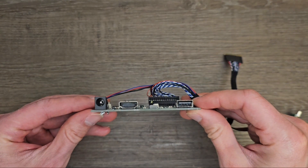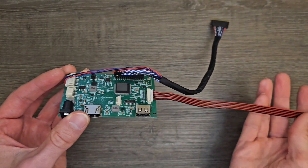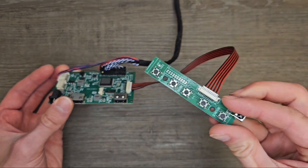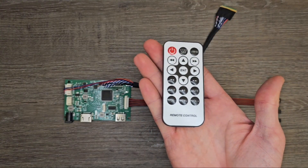Not only that, but it also comes with a power connector so that the monitor can have an independent power supply. A control board can also have buttons to adjust the monitor settings, a possibility to connect speakers, and even a remote control, turning an old laptop screen into a functional television set.